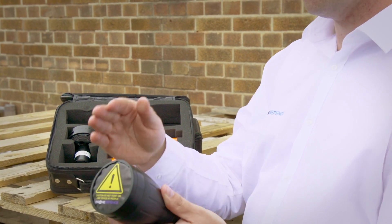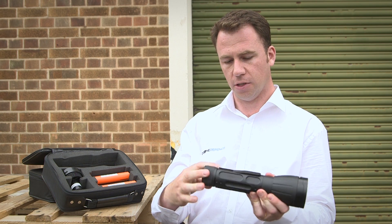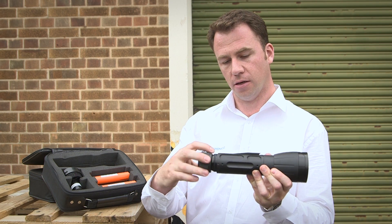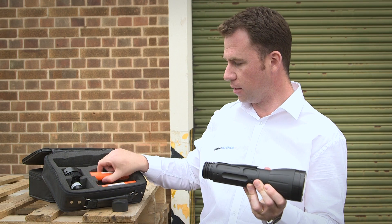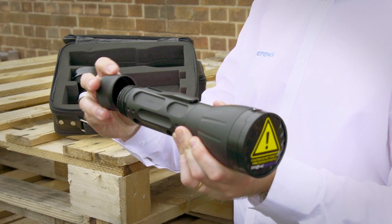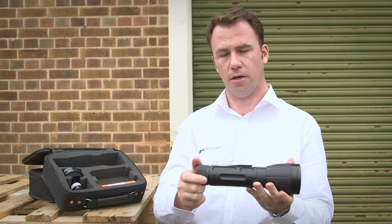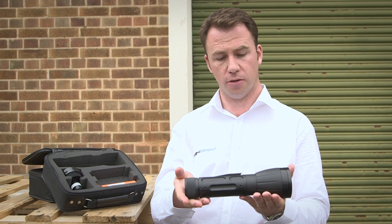So the Netgun itself — that's the front of the Netgun, that's the rear. You can unscrew the back of the grip; that's where you insert the power pack. That's the Netgun ready, armed to be used.